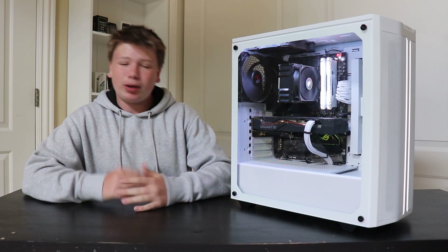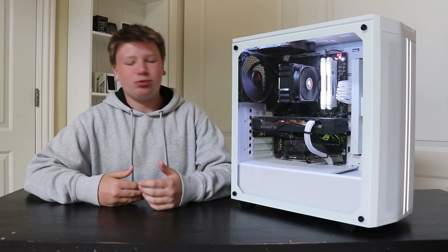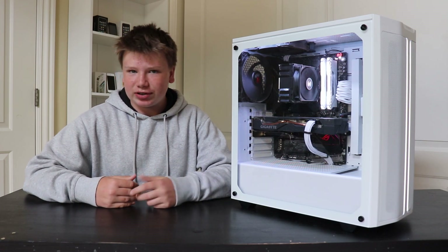Hey guys, this is my PC. You probably see it in the background of a couple of my videos and people have been asking me what type of PC it is, where can I buy it, what are the specs and stuff like that.